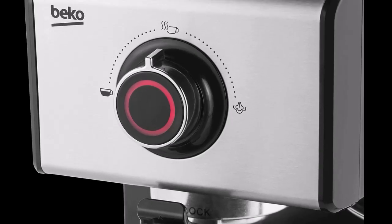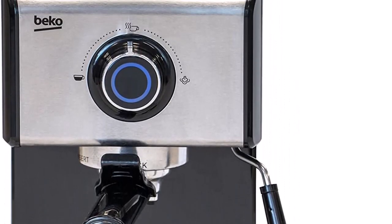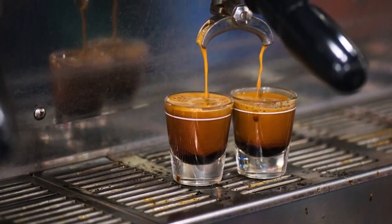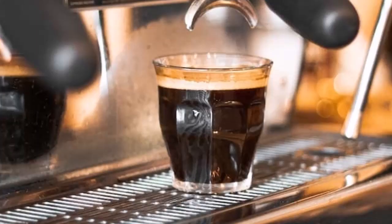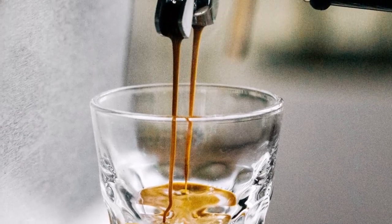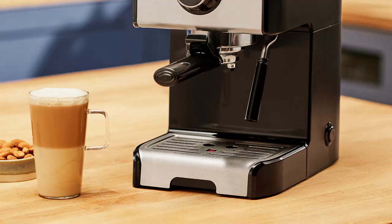For milk frothing, you can vent the wand prior to steaming, though results are somewhat bubbly. This coffee machine comes with only a single boiler, so you can either steam milk or make espresso — not both at once. Since milk holds its temperature better, it's a good idea to steam first and make espresso later. To use the steam wand, you simply turn the dial to the milk setting. It's worth doing this with the wand pointing at the drip tray first so you can purge any water from the wand. There's little command over the steam output given the relatively compact size of the machine.